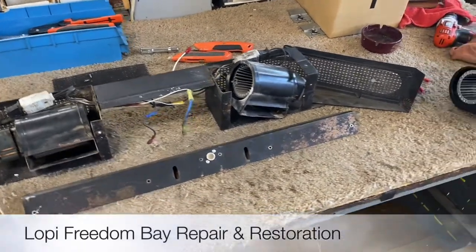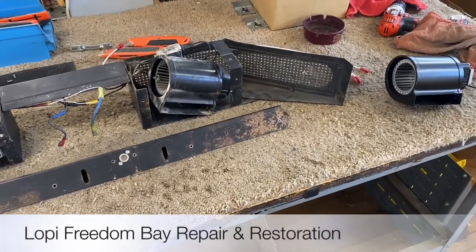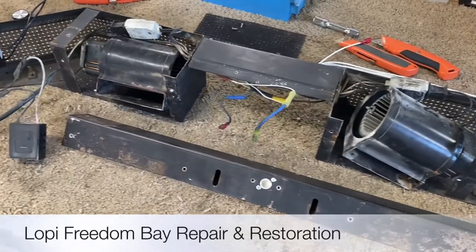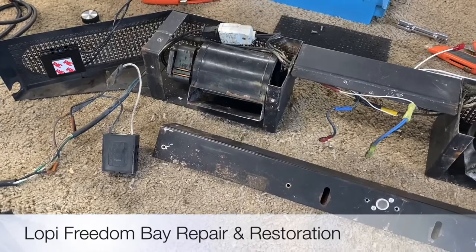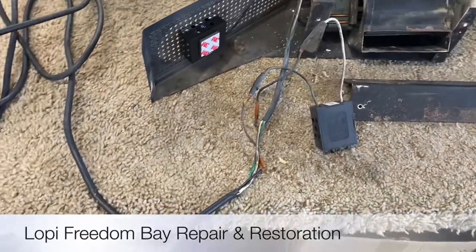Hey, this is Jason at FireplaceBlowersOnline.com. We have another project that we're working on in the shop. This is a Lopi Freedom Bay unit — these are rather unique, so we thought we'd do a quick video on this. Jim has already got it ripped apart on the bench, so we've de-riveted some of the stuff. We wish we could have shown that from the beginning, but we wanted to give you an idea of how it arrived.